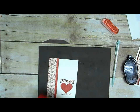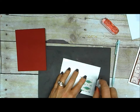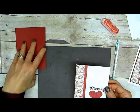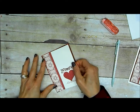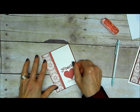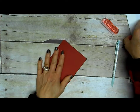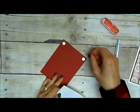Then I cut a piece of Cherry Cobbler that is just an eighth of an inch longer and wider than my Very Vanilla piece, so it is three-and-seven-eighths by five-and-one-eighth. I just centered that so I have a little bit of the Cherry Cobbler border showing around it, and added dimensionals.